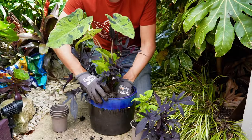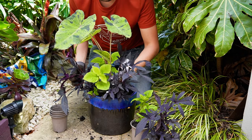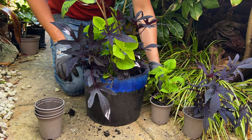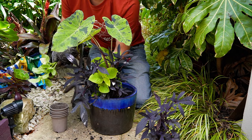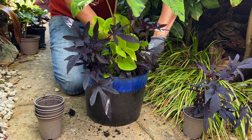For the planting around the base of the Colocasia I'm alternating between the lush green leaves of the Coleus and the striking dark leaves of the Ipomoea. By alternating the foliage like this I'm creating high impact and drama at the base of that larger-leaved Colocasia, and it's going to be really eye-catching.